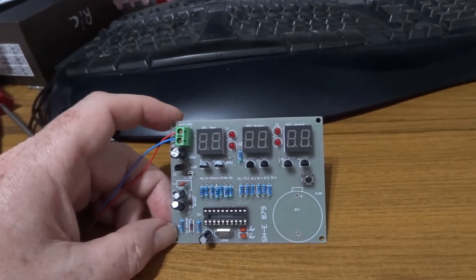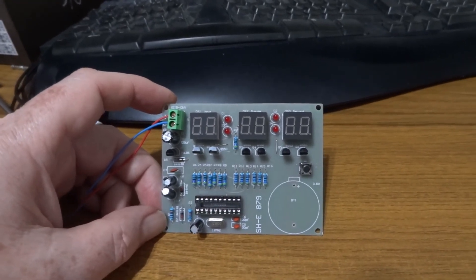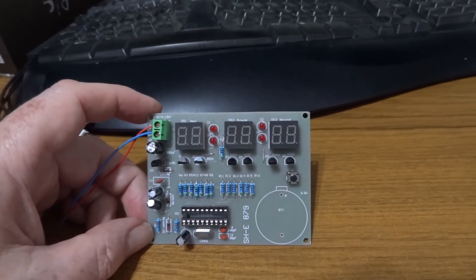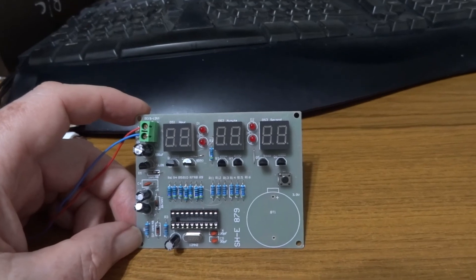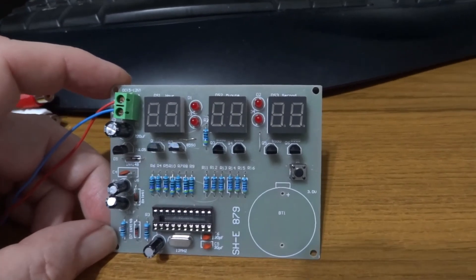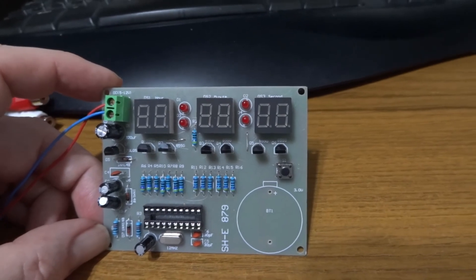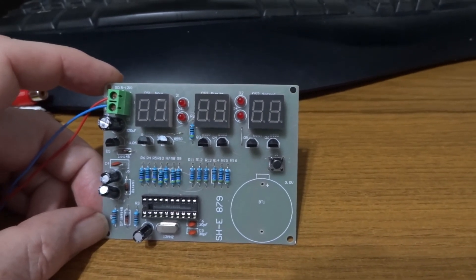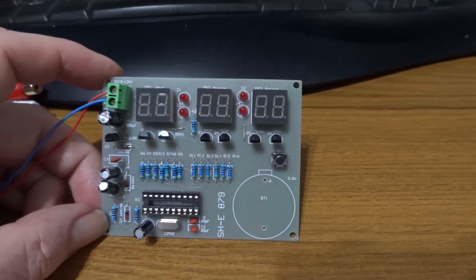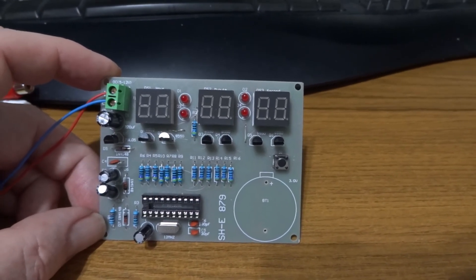This is one of those cheap clock kits you can buy on eBay or AliExpress. The reference number for this one is SH-E879. It uses an Atmel AT89C2051, and it's got a 6 7-segment display. You can put a coin battery on it, but I'm just running it off the supply here. It's got just the one push button.